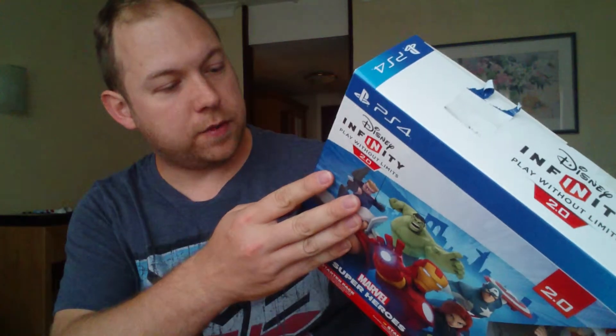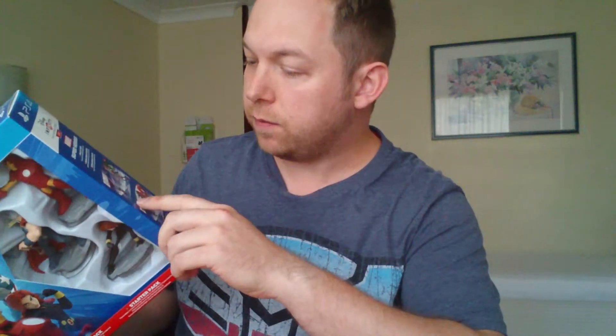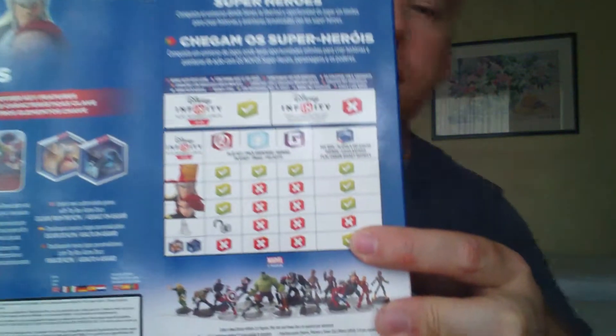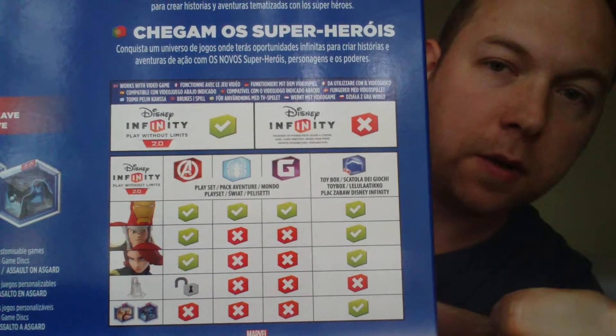Going around one side of the box shows you all of the stuff that you should expect to find inside. This side is just a couple of pictures of the box sets that you can get — there's one with Star-Lord, Gamora, Nova, and Spider-Man. On the back you get the traditional blurb, but this important bit here — if I can show you — is a compatibility table, and you'll find it a lot on all of the Disney Infinity 2.0 packaging.